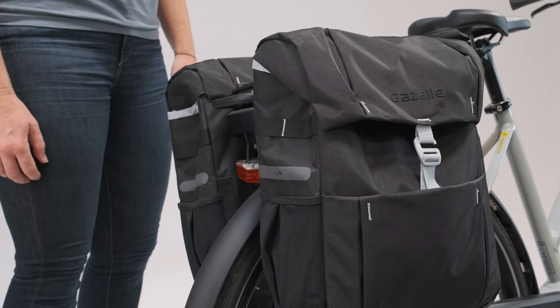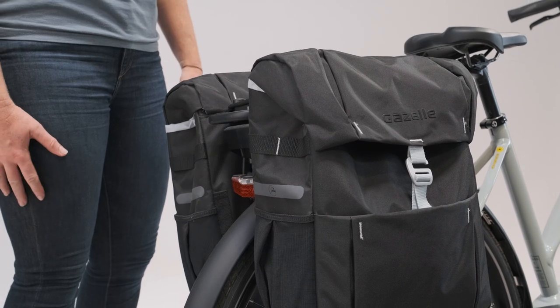Hi, I'm Tina. See this beautiful bag right here? I love it. It's the Gazelle Double Pannier. Let's dive into this gorgeous hunk.